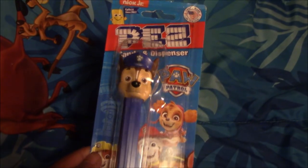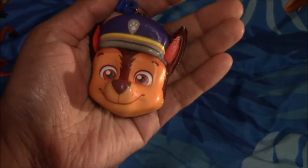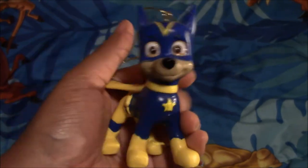Next I have this lollipop holder, and I got it from our older sister. Next I have this Pez candy dispenser, and I got it from a Dollar Store. Next I have this Chase squishy head, and I got it from our older sister. Next I have this ornament, and I also got it from our older sister.